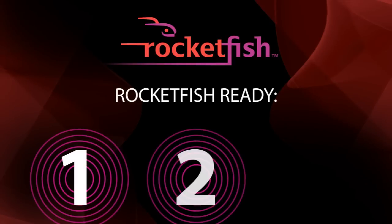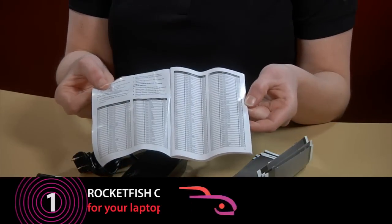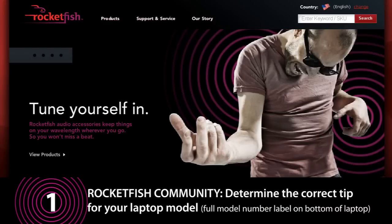Now let's get you Rocketfish ready in three easy steps. Carefully remove the contents of the package. Use the included tip compatibility guide or visit the tip configurator at rocketfishproducts.com.